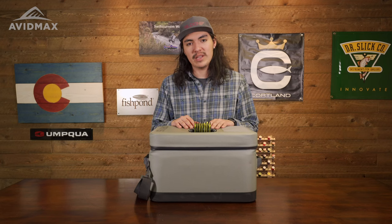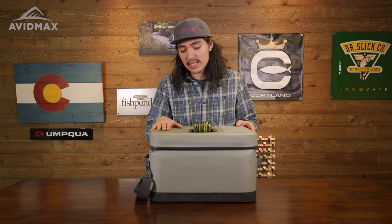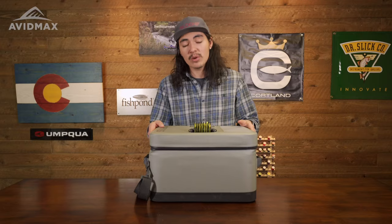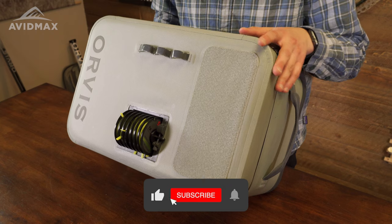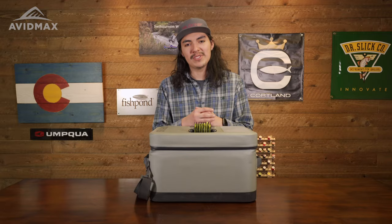We're really excited for this boat bag for 2023. If you don't have a boat bag, consider picking this one up — it's definitely an awesome option. And if you're looking to upgrade from your current one, definitely consider this. If you'd like to pick one of these up yourself, you can at avidmax.com. And if not, and you just have any questions, feel free to reach out to us — you can send us an email or give us a call. We'd love to answer any questions that you may have. And with that, we'll see you on the water.